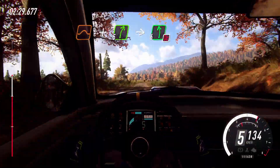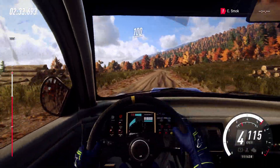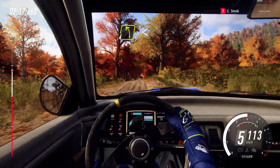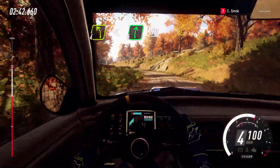Into six left, don't cut, 100. Keep middle of a Crest, big jump, 40. Four left long, opens. Into six right, seven right, 70.